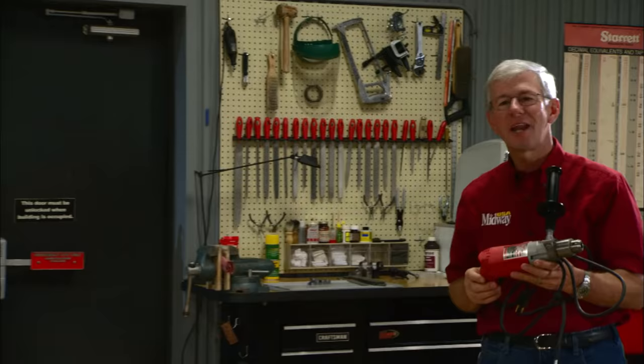A lot of the barrels on older shotguns are badly pitted and they need to be polished out before you can shoot them. I want to show you the tools and the technique for polishing out the bores on a shotgun barrel.